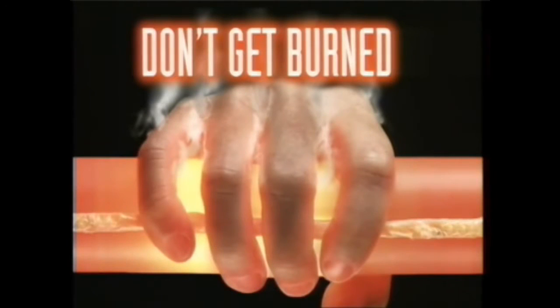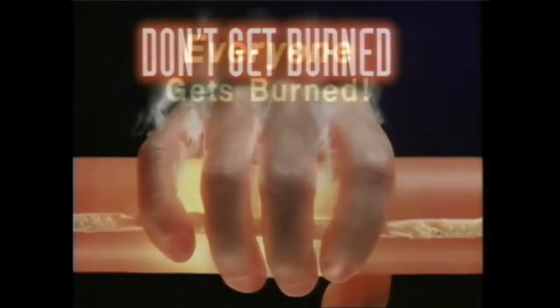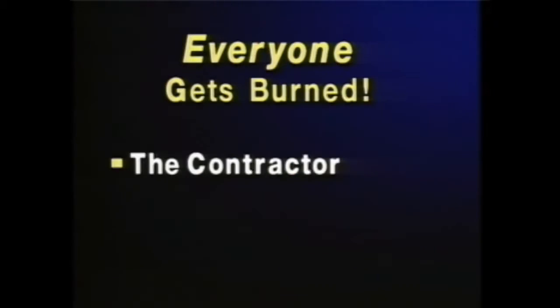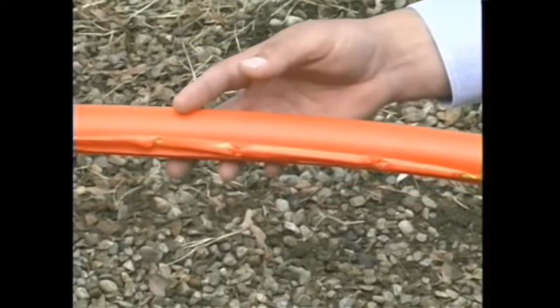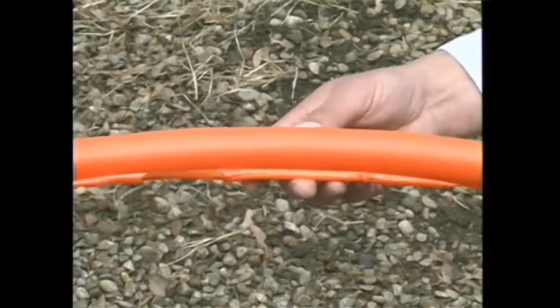If you're using poly-rope to pull fiber optic cable, you're getting burned. And you're not the only one. In the long run, everyone gets burned — the contractor, the cable manufacturer, and the end user. That's because with rope, where there's friction, there's burn through.